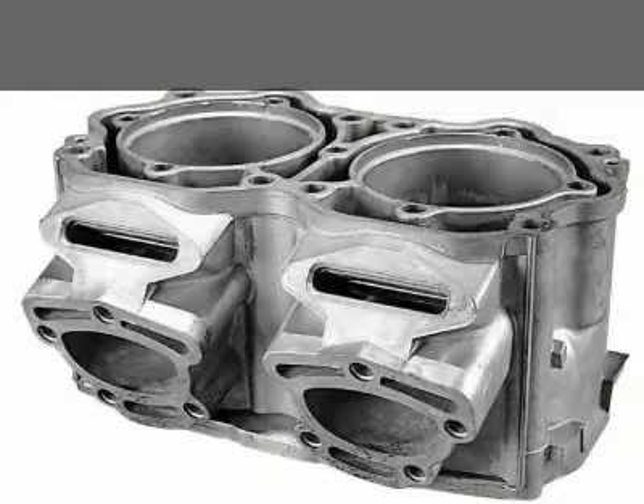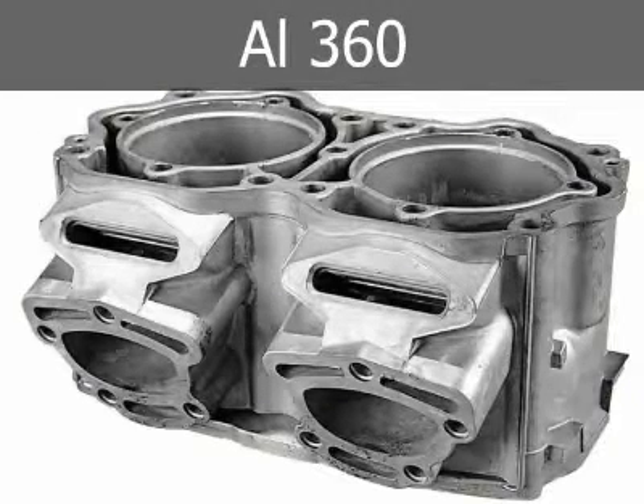Alloy 360 offers high corrosion resistance and superior strength at elevated temperatures compared to 380. Other properties are essentially equivalent.